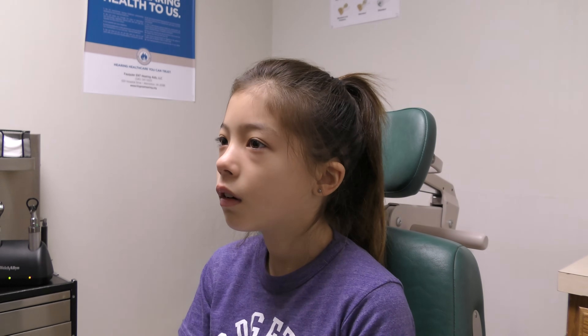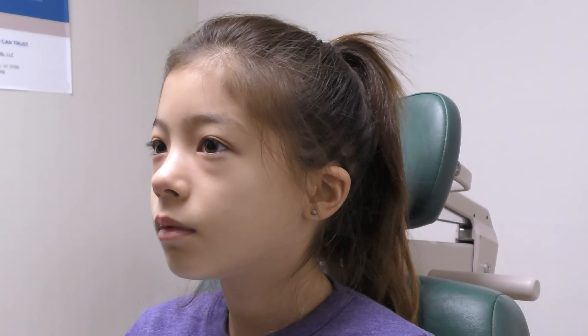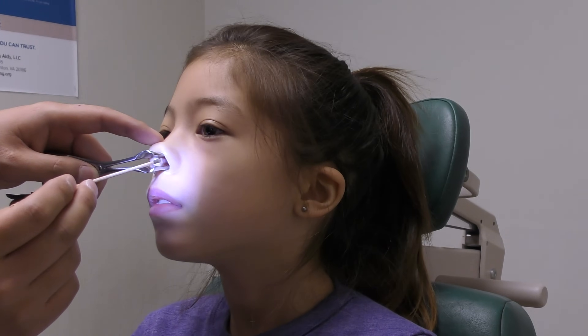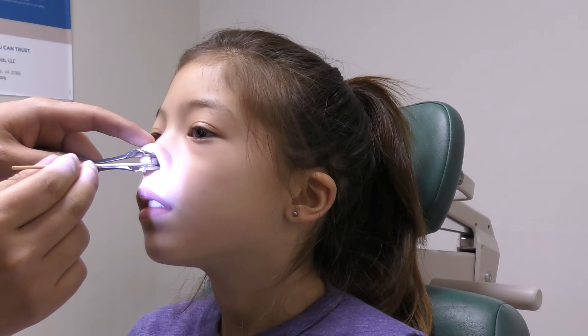A small wooden stick tipped with a chemical called silver nitrate is then applied to the area that is causing nosebleeds. With application, nitric acid is created through a chemical reaction, which then cauterizes the nasal mucosa and hopefully stops any bleeding.